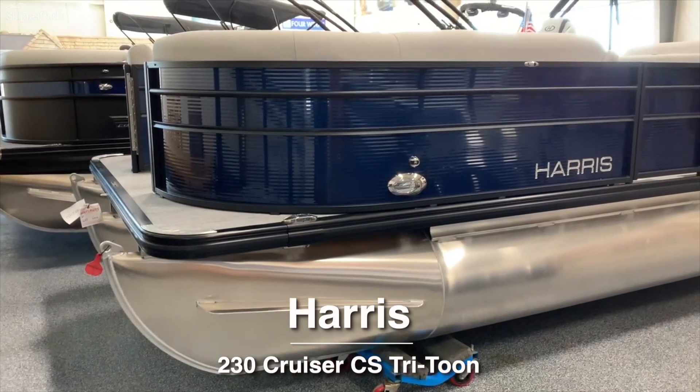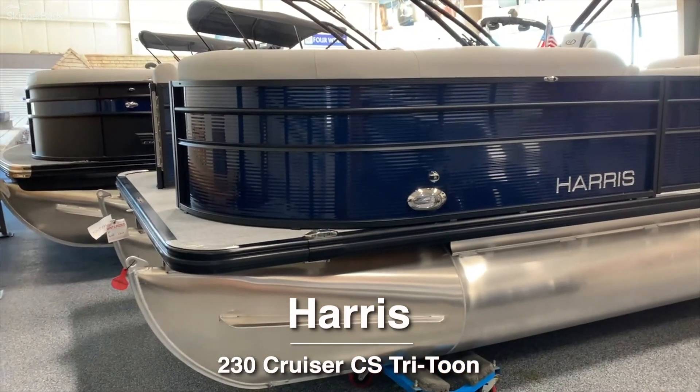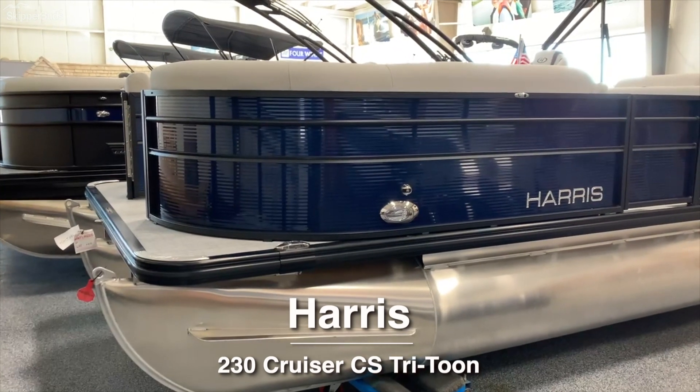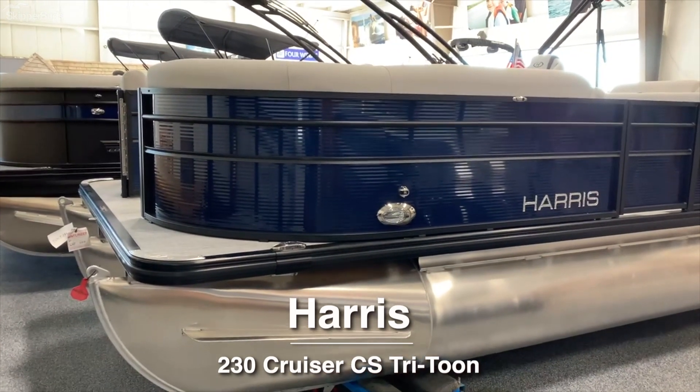Hi there, Scott and Melgan here with Skipper Buds up in Oshkosh, Wisconsin, giving you a video of a Harris Cruiser 230 Tritune.